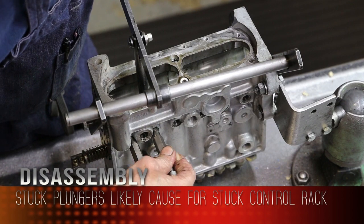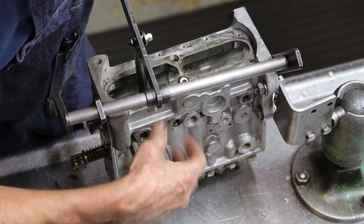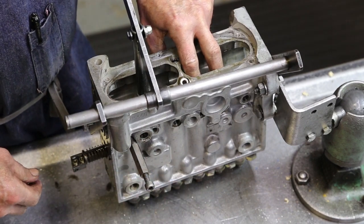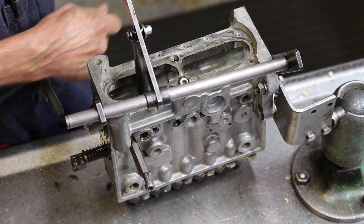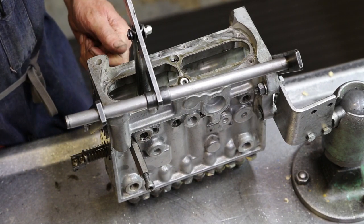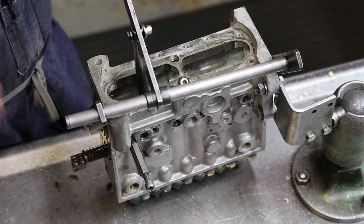So if you had tried to fire this thing up, she'd have ran away. It wouldn't have run on two cylinders, but the other ones would have been stuck wherever the rack's at. Whether it's in shut-off, it never would have started. Anywhere else, it would have run away.